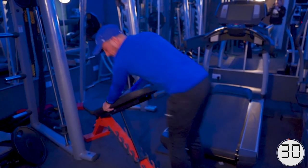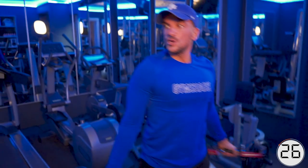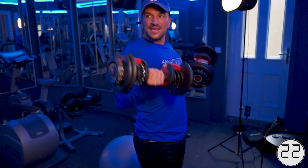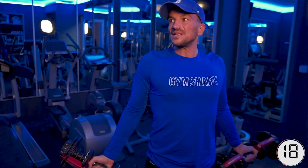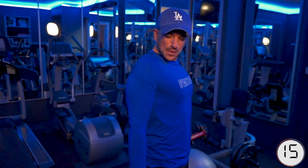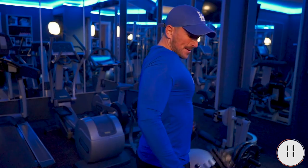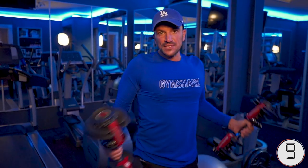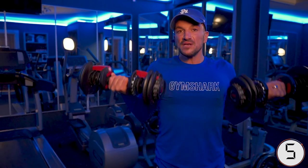Straight to biceps — work. Remember form, tense up, tense down. If you haven't got weights, do it without, but tense. Don't forget the other alternative: hammer curls. Guys, I'm 47 and I can do this, so you can definitely do this. Just do it at your own pace.